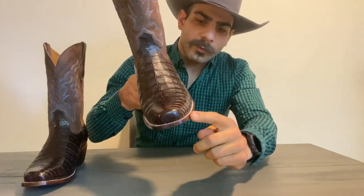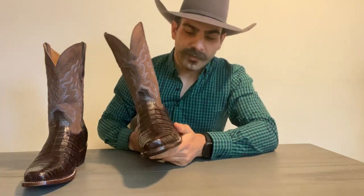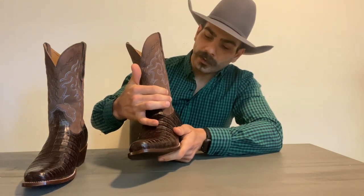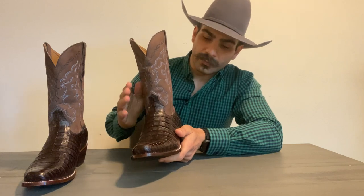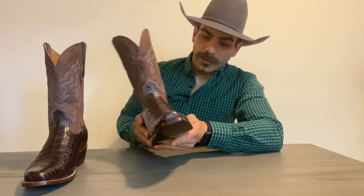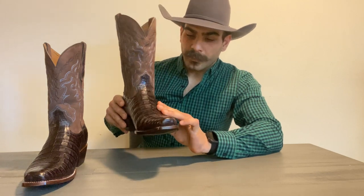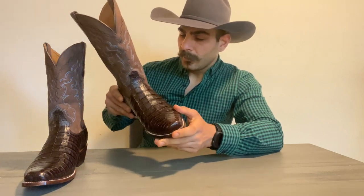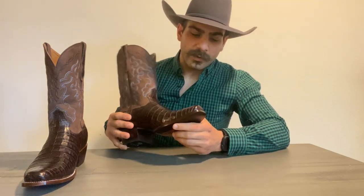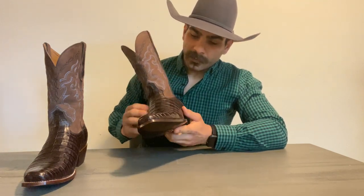They also have a caramel color which looks very nice, but instead of the shaft being a chocolate suede like this one, it's a blue suede — like a navy blue with that caramel color, just finished out beautifully. I love the chocolate color; it is a little bit richer for this particular boot. I already have the ostrich in the caramel color with the seven-toe. I do love the seven-toe. And now on to the vamp.